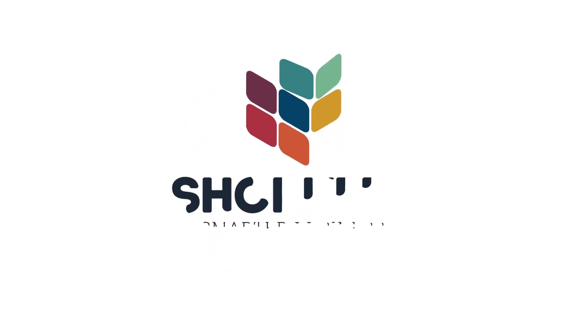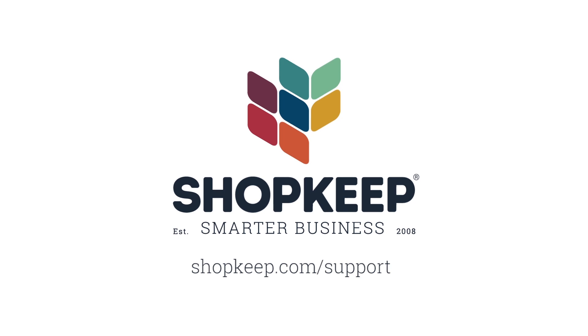That's all there is to it. If you have any questions, visit us online at shopkeep.com/support.